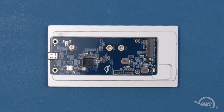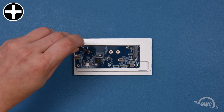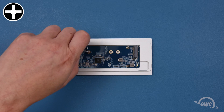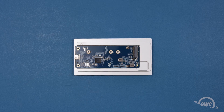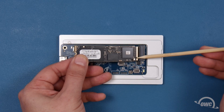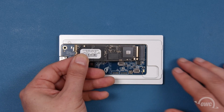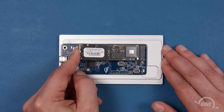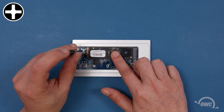To install an SSD, you will first need to remove this Phillips screw. There is a notch in the connector on the SSD that corresponds to a pin in the slot in the enclosure. Align the two and slide them together. Then, secure the drive with the Phillips screw you removed earlier.